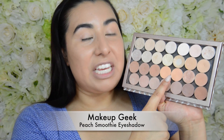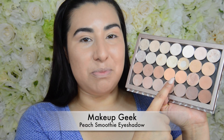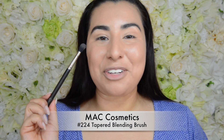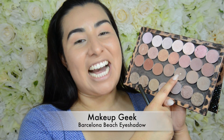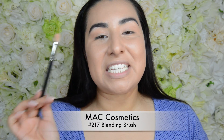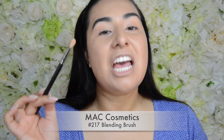I'm going to start by using Makeup Geek Eyeshadow in Peach Smoothie and I'm going to use a MAC 224 brush — this is just going to go in my crease. Next I'm going to take Makeup Geek Eyeshadow in Barcelona Beach and I'm going to use a MAC 217 brush to put this in my crease below the Peach Smoothie.